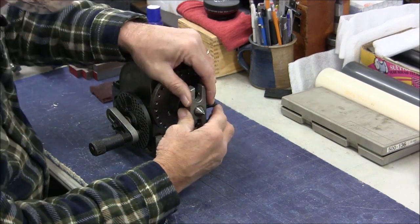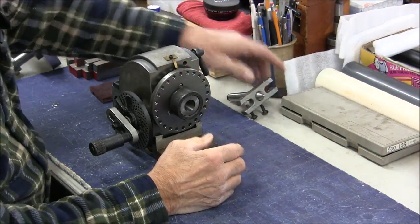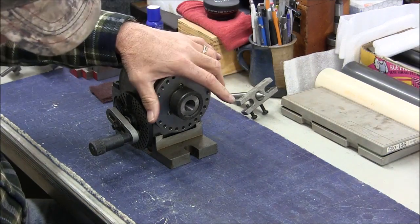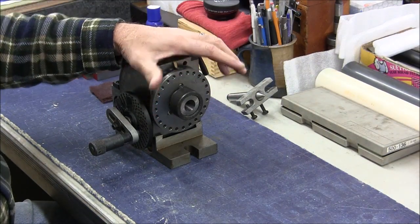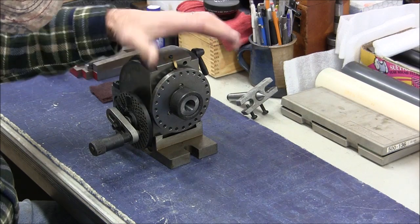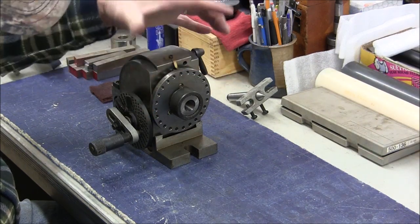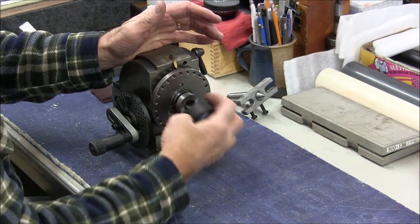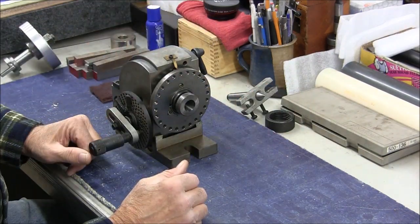So now I have something in mind that I need a chuck for, because the shaft that I'm going to be putting detail in is just more or less of a stub. So I want to hold it in a chuck. I got a chuck with this dividing head at the time and I've never got around to mounting it up.